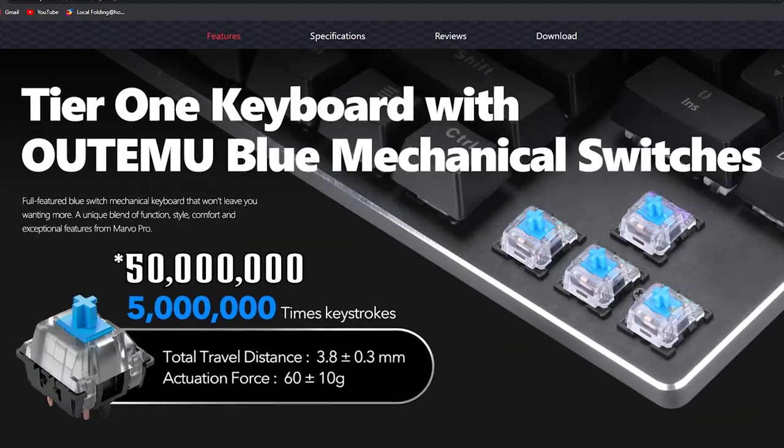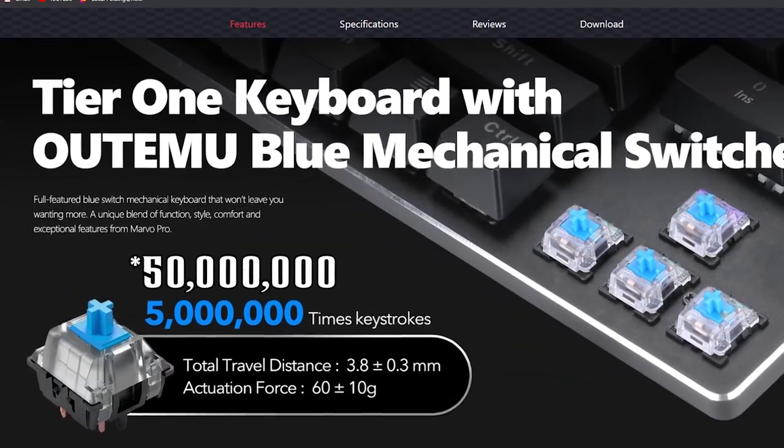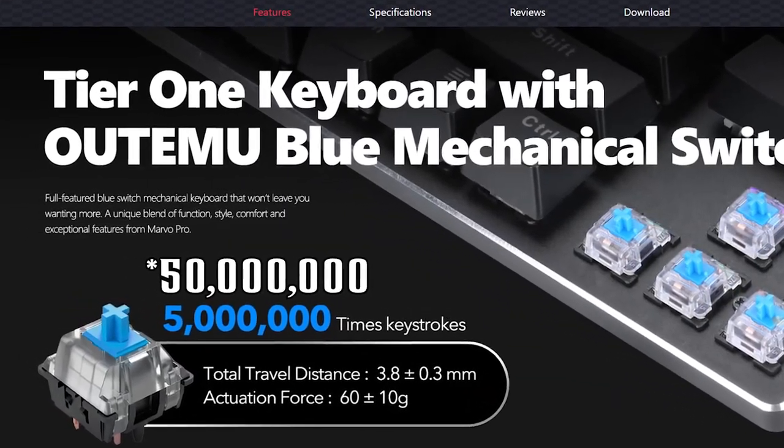It's a mechanical keyboard that comes with Outemu switches. They feel the exact same as the Cherry MX switches on my HyperX Alloy. They're also rated for 50 million presses, and they are topped off with double shot injected keycaps. These keycaps aren't glossy — the issue with the Alloy was its glossy keycaps picked up a bunch of grease and got real gross looking.